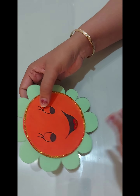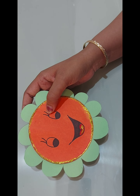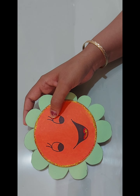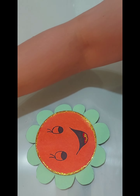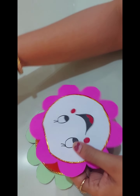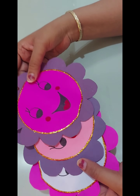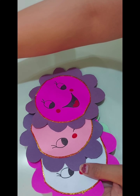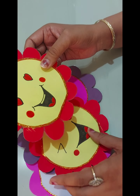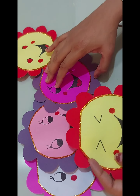Our smiley pocket with a message of happiness is ready! Gift this pocket to your near and dear ones and make them happy and smile on this International Day of Happiness. I have made some more pockets in different colors — look how beautiful and amazing they are! You can make more emojis of your choice to make them even more attractive.